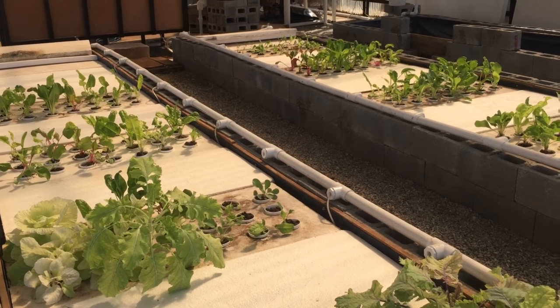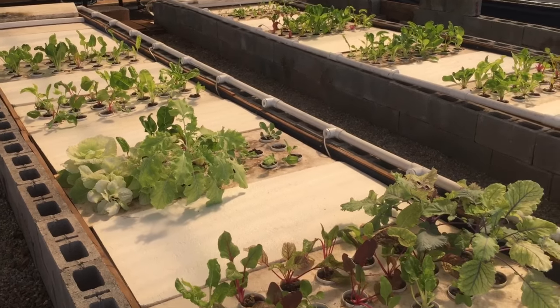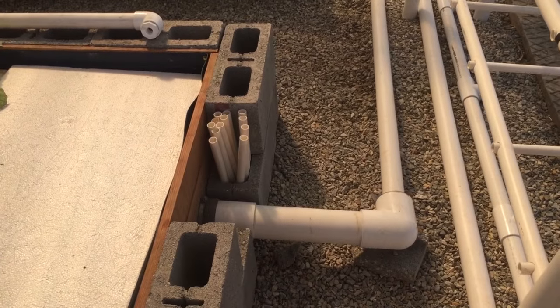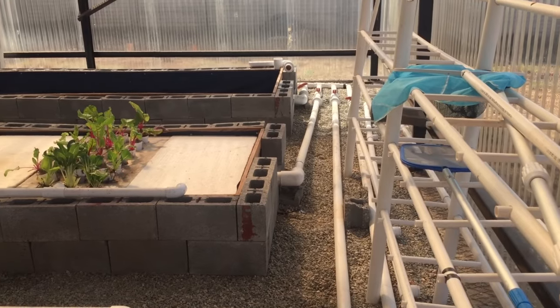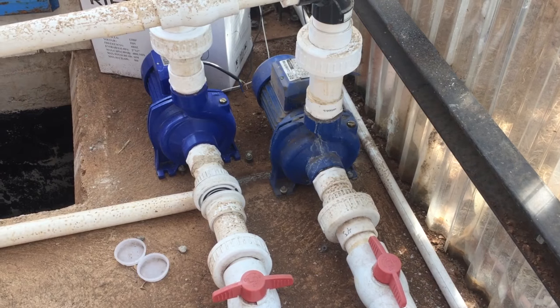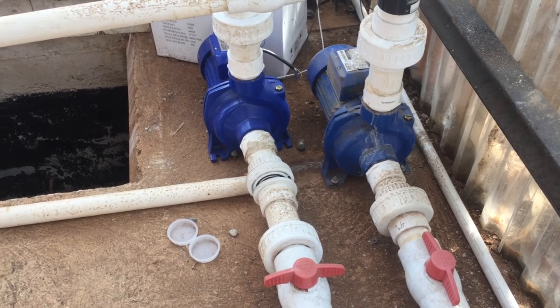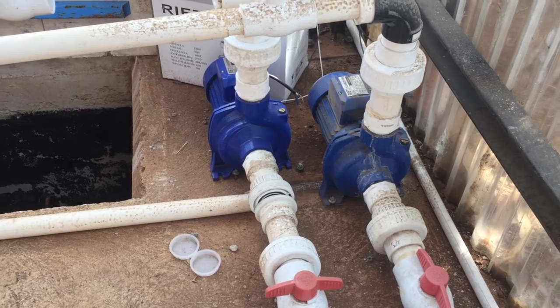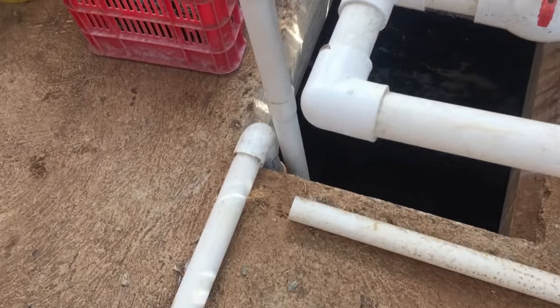It's a balancing act. The water fills the grow beds, slowly runs down and exits out the end, which runs back to the pump. We have two pumps — the one on the right is the one we're using at the moment, the one on the left is a backup I'm in the process of hooking up. The water runs from the grow beds to the pump and the pump pushes the water down into a sump tank.